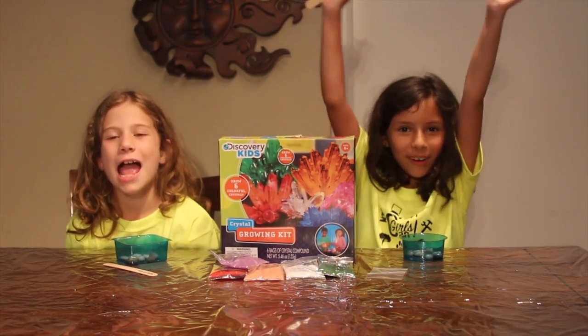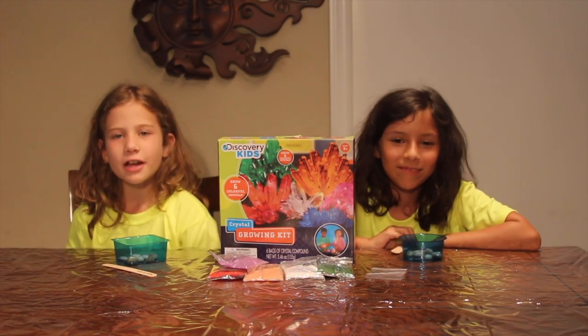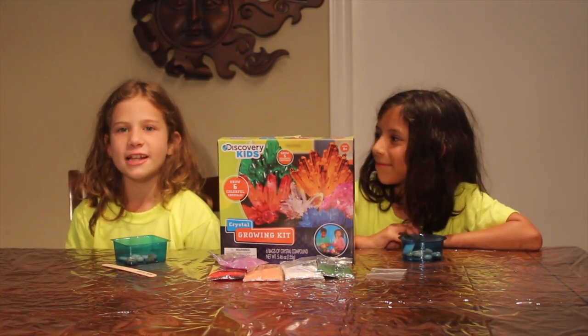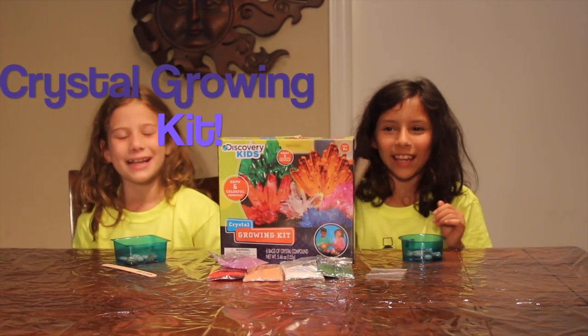Hi everyone, I'm Lyra and we are Girls Can, the show where you can come and celebrate your nerdiness. And today we're going to be doing the Crystal Growing Can.